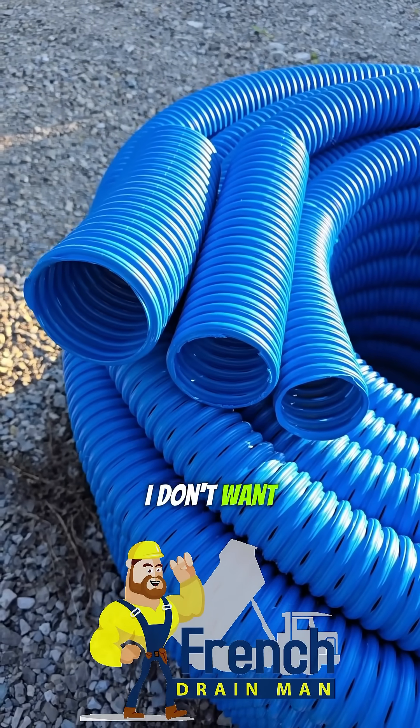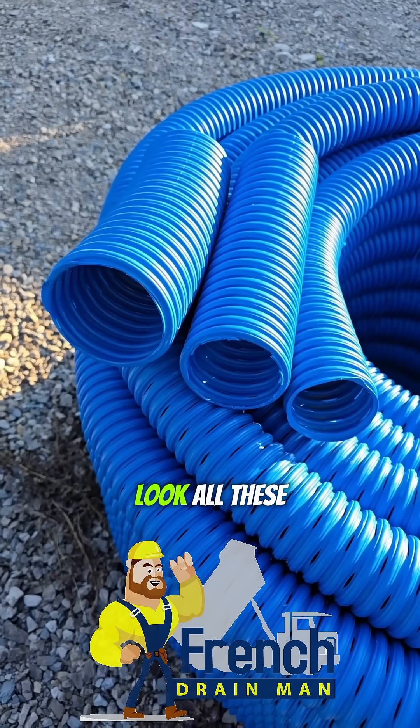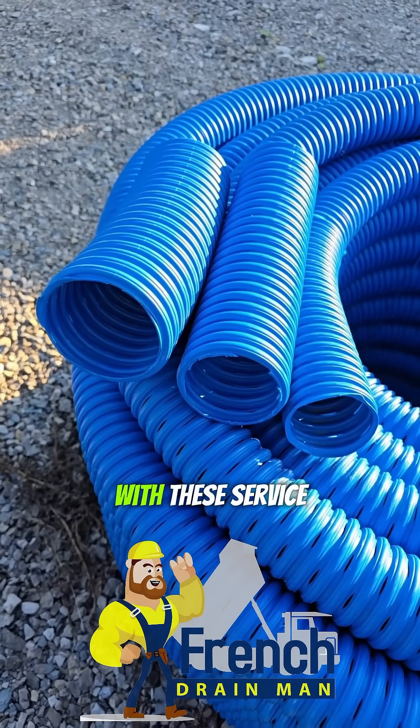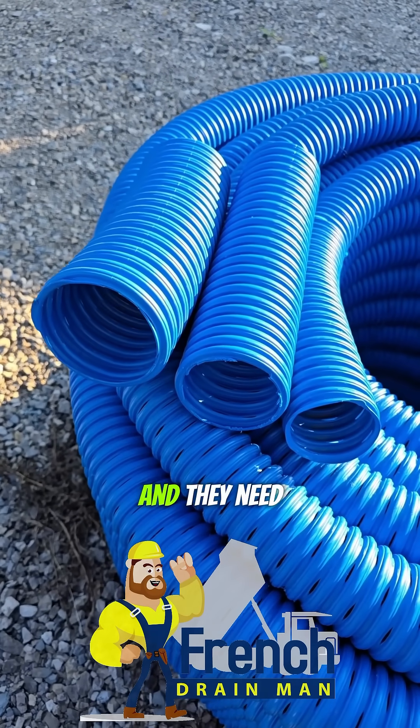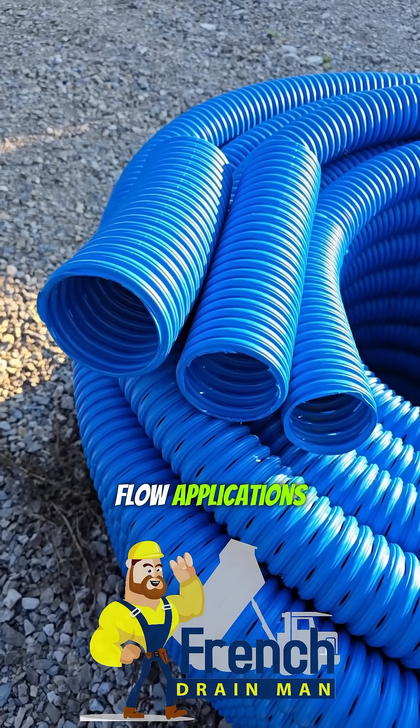I don't want a pipe that's just going to fill up with sediment and clog. Look, all these companies are out there with these service trucks, and they need to be because there's so much 4-inch pipe that's been put in for low-flow applications.